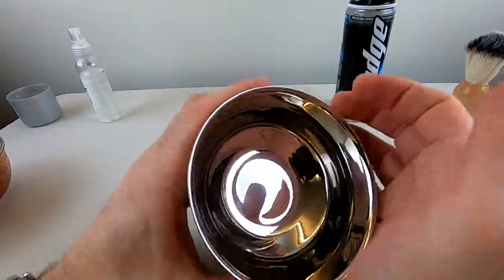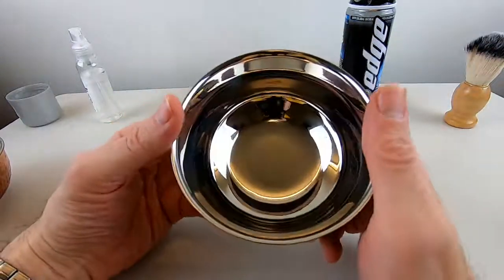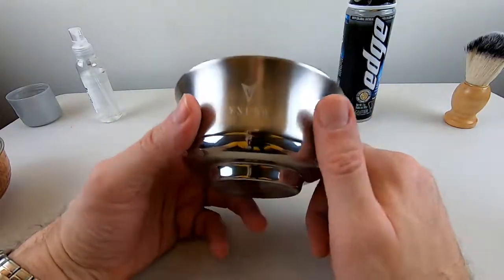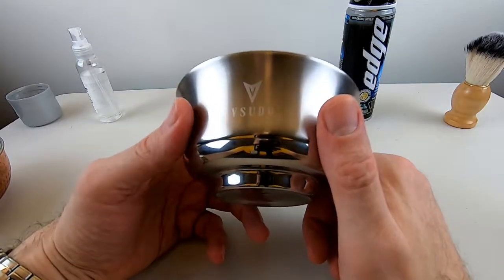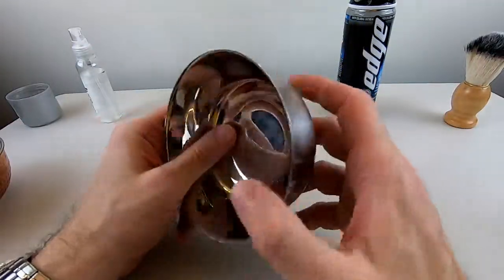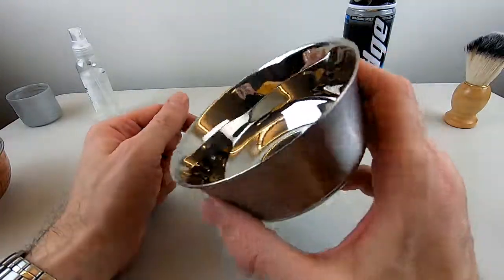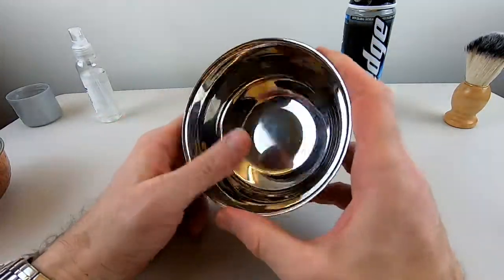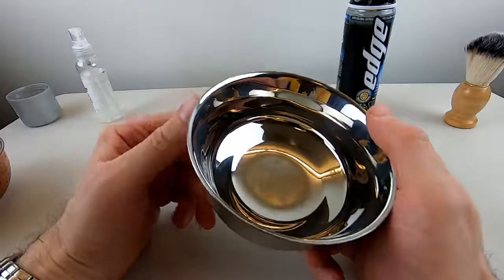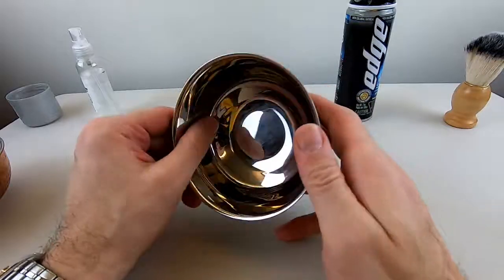I have two main issues with this product. The first issue is the price. I don't know how they justify a price of $13.99 for basically a hunk of mystery stainless steel. They don't identify in their product description what type of stainless steel they're using. Even if it were, let's say, 316L stainless steel, it wouldn't come close to justifying the price of this product.